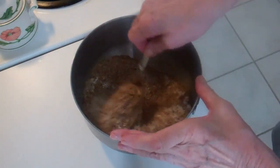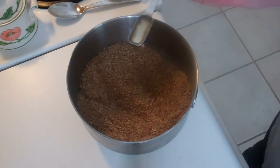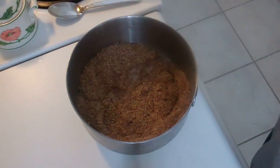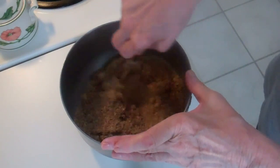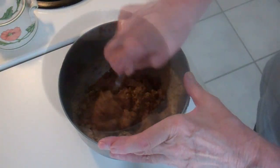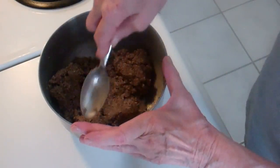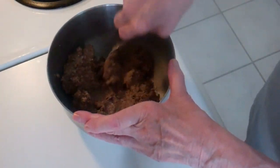Mixing these dry ingredients. Now I'm adding one teaspoon of vinegar and three quarters of a cup of water. Now I'm mixing until it becomes very smooth, and as I'm mixing I'm noticing that these ingredients are all coming together to make a kind of dough.